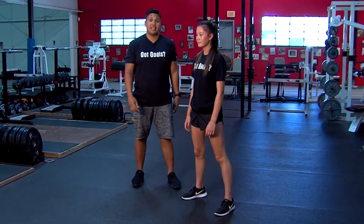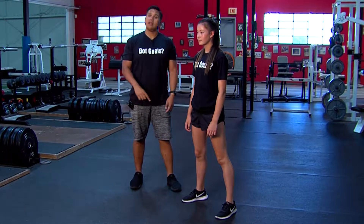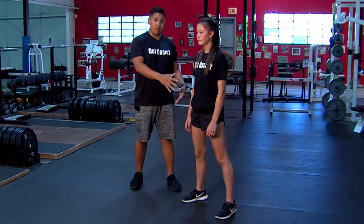Hi, I'm Andrew Havili. Today's training tip is actually a precursor to a squat. If you have tight hips, balance issues, or core issues, this is a great exercise.